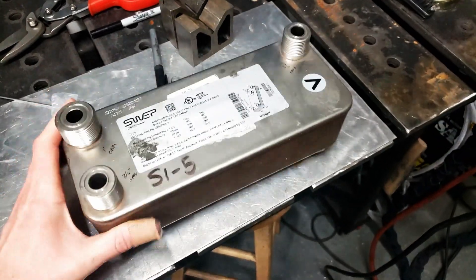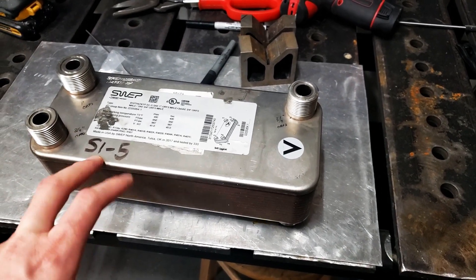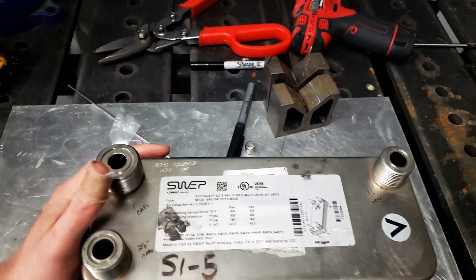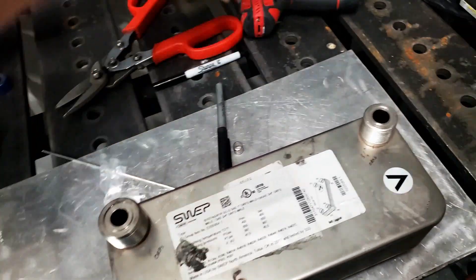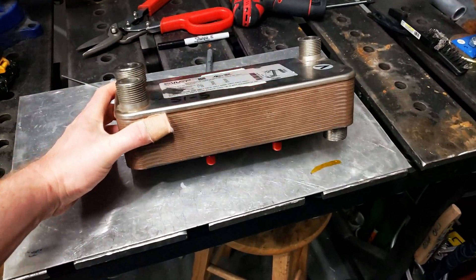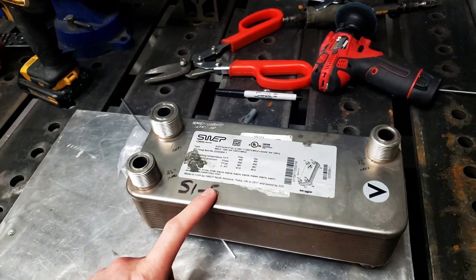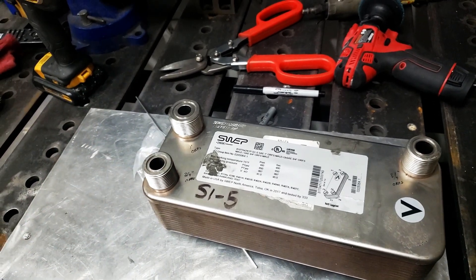Next up I have a heat exchanger — a braze plate heat exchanger, about a 4.5-inch plate, 24-channel plate pack. I went on swep.com, used their calculator, and sized this thing out for about 60,000 BTU per hour, which should be good for about 600-700 horsepower. Continuous duty-wise we're not even going to be close to that, so that's going to be fine. It has O-ring face seal connections right now — this is actually an old heat exchanger from my work. I'm going to take this, chop it up, modify it, weld AN fittings on, and get rid of these big O-ring face seal connections.